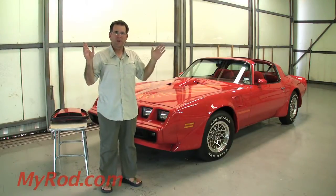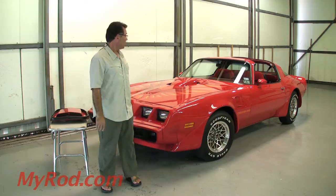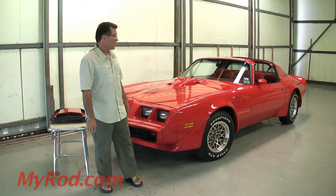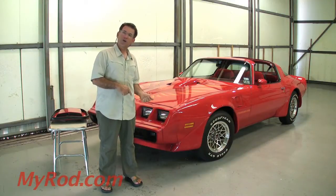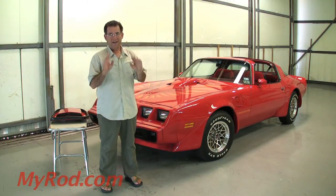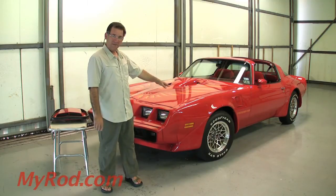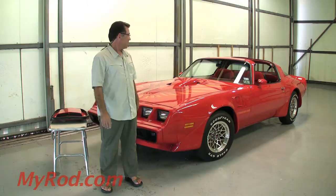To me, this is probably the prettiest Trans Am I've ever seen in my life. It has the red hobnail interior. I love it. It's rare, it's gorgeous, and it looks factory brand new. This car has just turned 18,000 original miles. Original paint, original interior, original car. It's phenomenal.